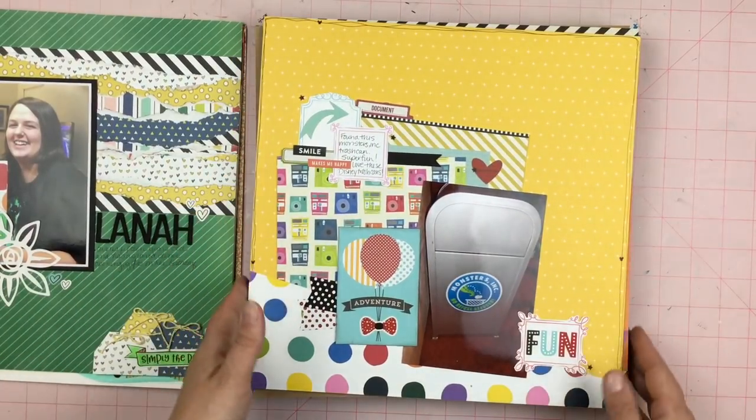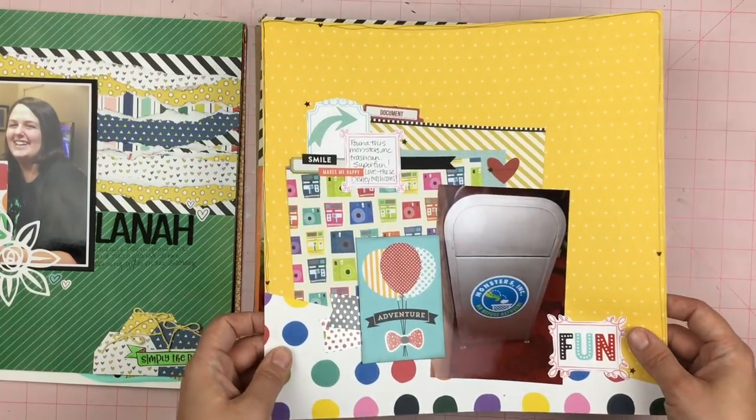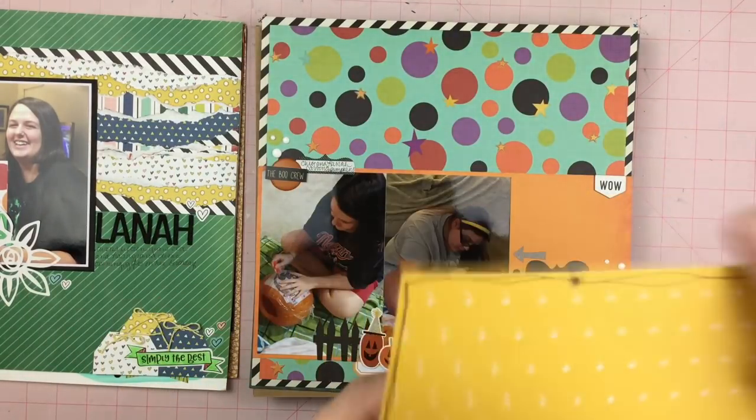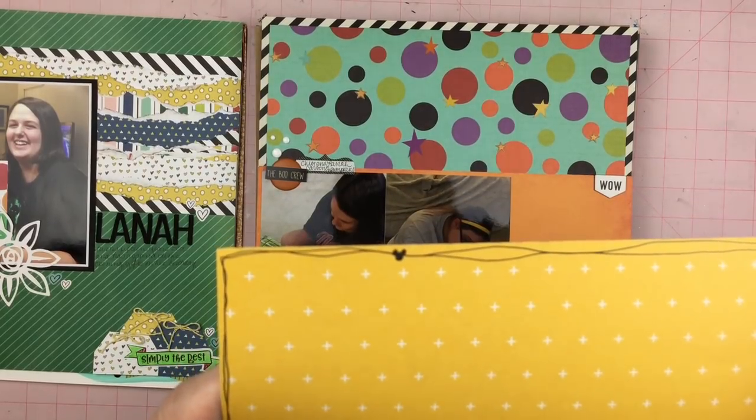This one is a Disney trash can layout — a Monsters Inc trash can. Not a whole lot of journaling. I did decide to doodle around the edge and then put in a couple little Mickey heads.